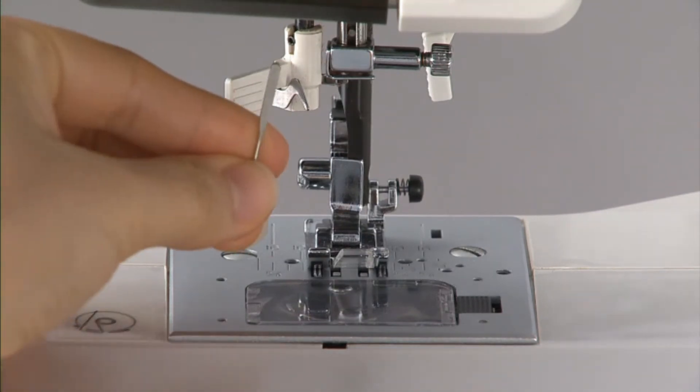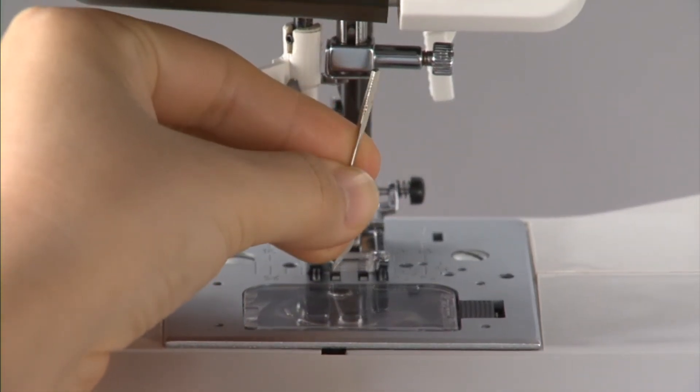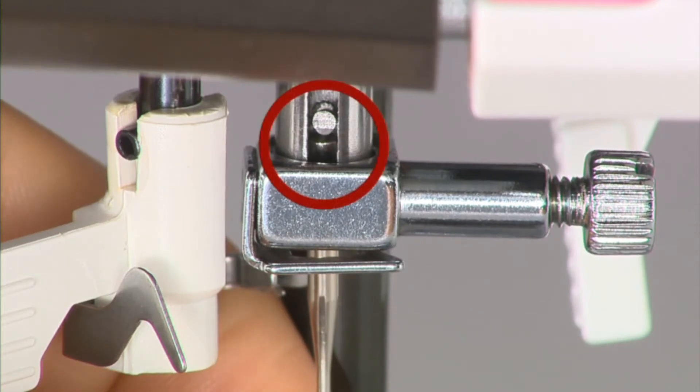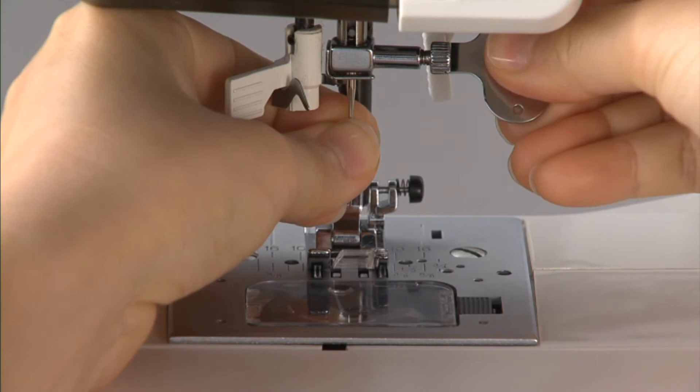Hold the needle with the flat part facing away from you and insert it fully until it touches the stopper pin. Then securely tighten the needle set screw.